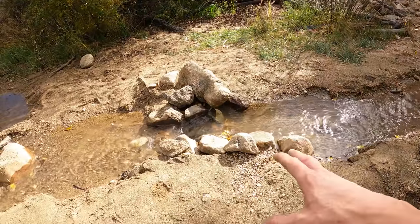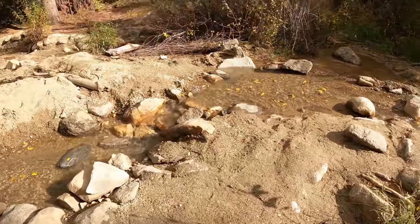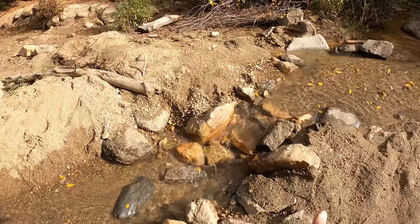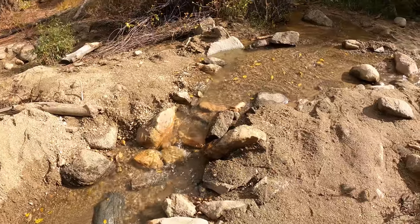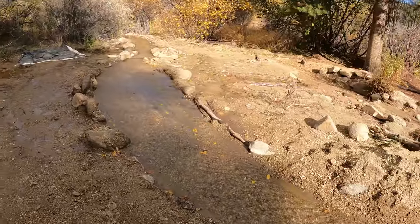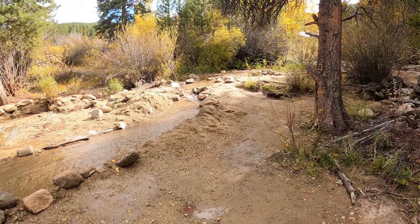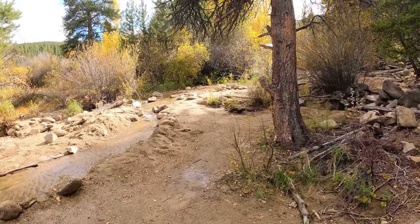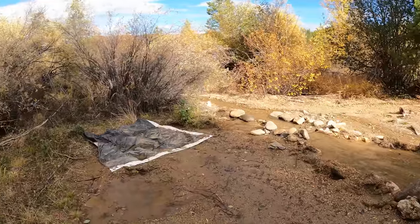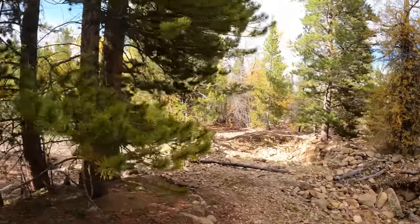I walked on down the creek and noticed this spot where somebody was set up — but that's almost too close to the other person. I think I'm going to come right here. I'll have to rearrange these rocks and get the right flow for the sluice I have. Could take me an hour, could take me ten minutes — I'm not a professional at gold mining. Make sure you're not going to take over someone's spot and don't get too close. There's plenty of space along the creek — it goes for hundreds of yards.